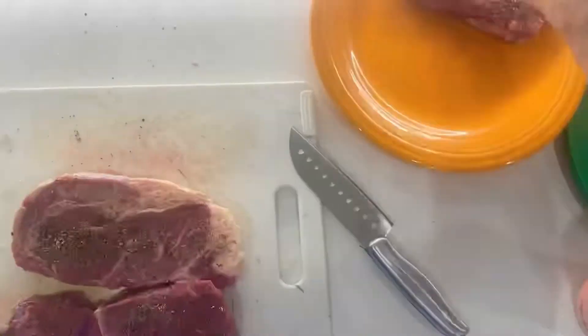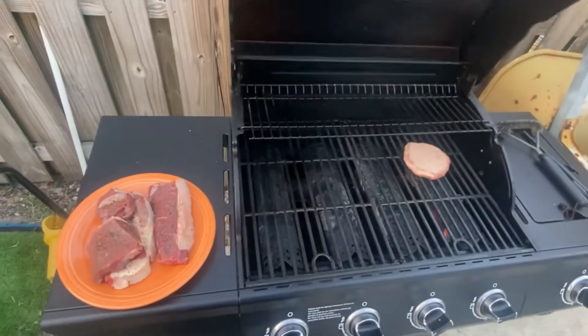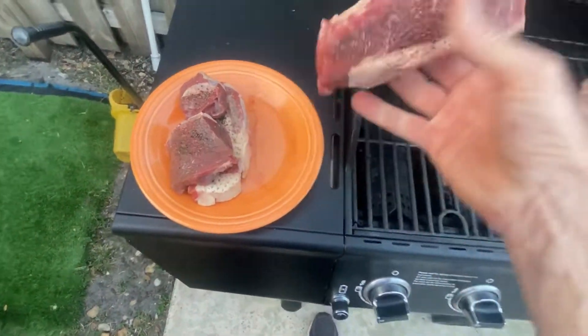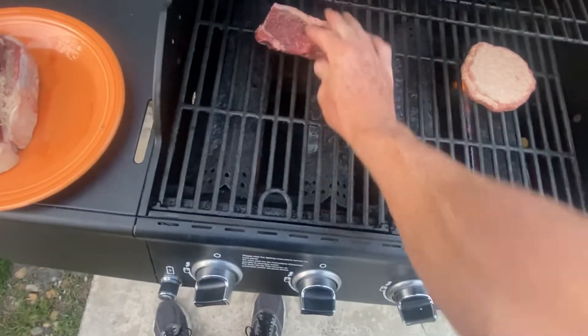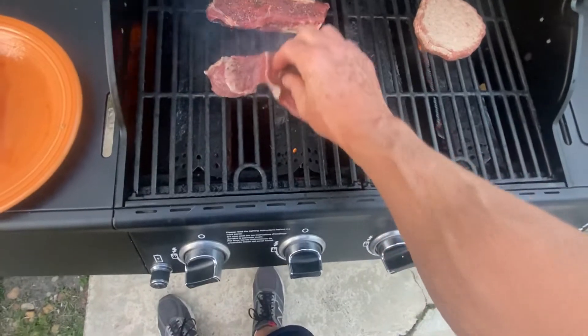We're going to head out to the grill. I turn the grill up to high heat, preheat it pretty hot, and then I toss them on. When I toss them on, I slide them around a little bit back and forth so they kind of grease up that little area where I put them. That's why I like to grill a steak. That's the shoulder one.